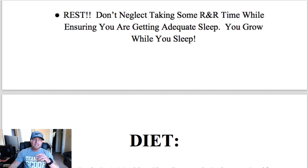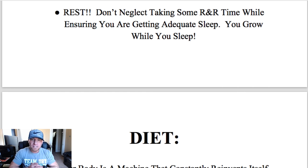The final point under training is rest. Don't neglect taking some rest and recovery time while ensuring you're getting adequate sleep, because you grow while you sleep. This is something I had to teach myself — I was trying to lift seven days a week without taking any days off, and I found I was at a standstill. I was run down, tired, and exhausted. I realized I needed more sleep and a rest day. Now I train six times a week with one rest day, and that rest day is way more beneficial than you realize.